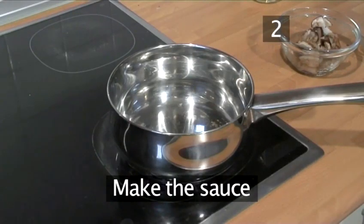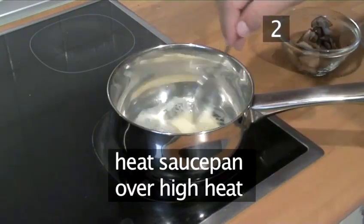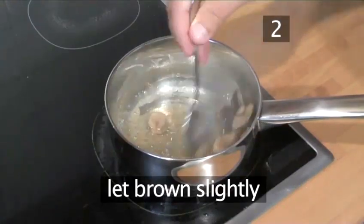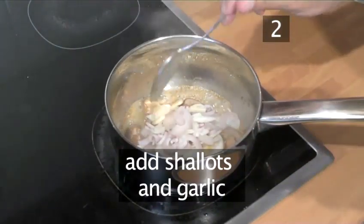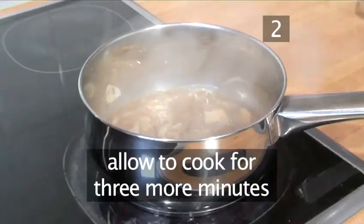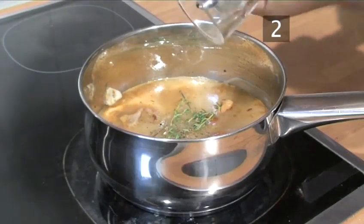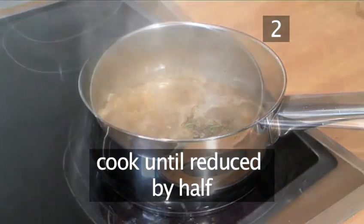Step 2. Make the sauce. Heat a saucepan over high heat and add the butter and two of the sliced porcini mushrooms. Let them brown slightly. Stir occasionally and then add the shallots and the sliced garlic. After two more minutes, add the sherry. Now let it cook for three more minutes and then add the chicken stock, thyme, season with salt and pepper and bring to a gentle simmer.